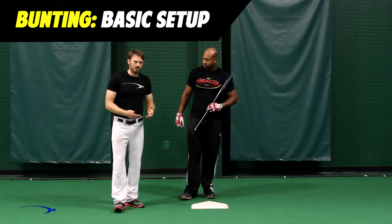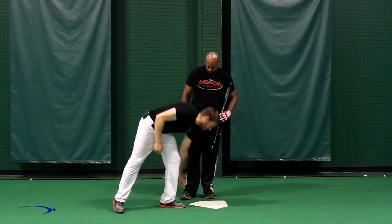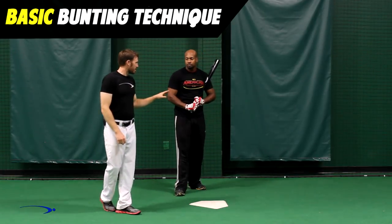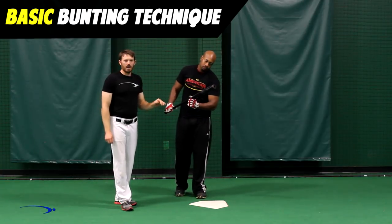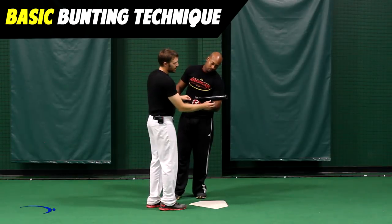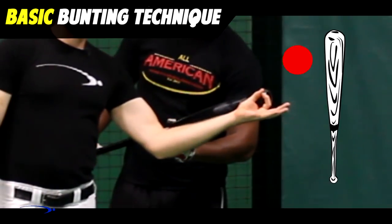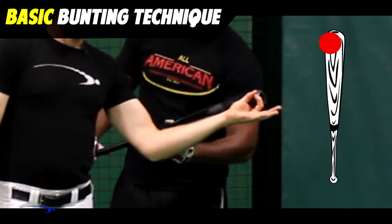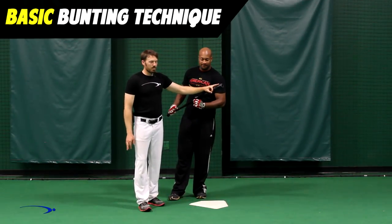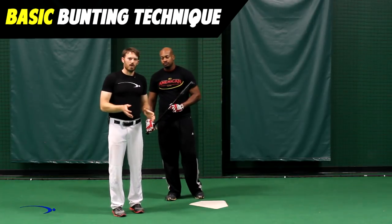Now we're going to demonstrate how to execute a basic bunt. The most important part about executing a bunt properly is knowing where we want to make contact with the ball on the bat — and that's very simply the very end of the bat. The reason we want to do this is because that's where it's going to deaden the ball and give us the most control in the field. If we end up bunting the ball more towards the sweet spot of the bat, we hit it a little too hard and can't control what's going on.